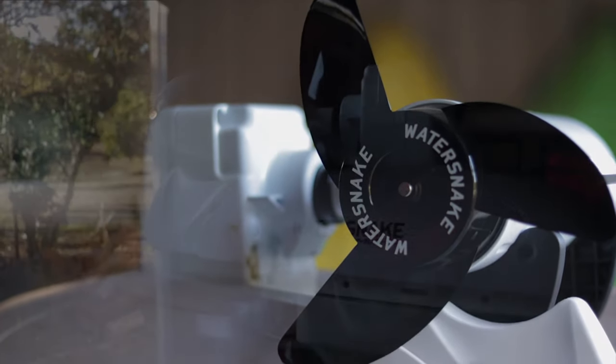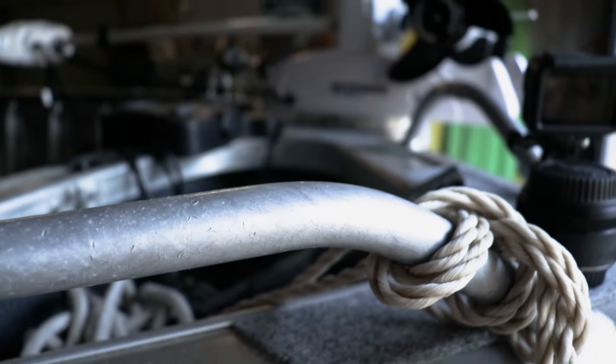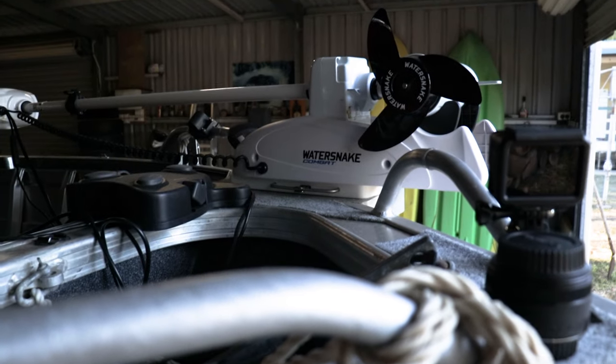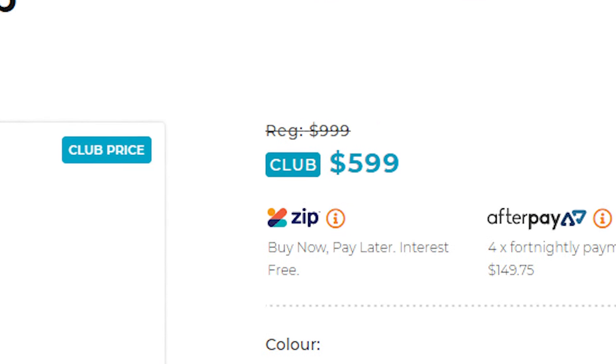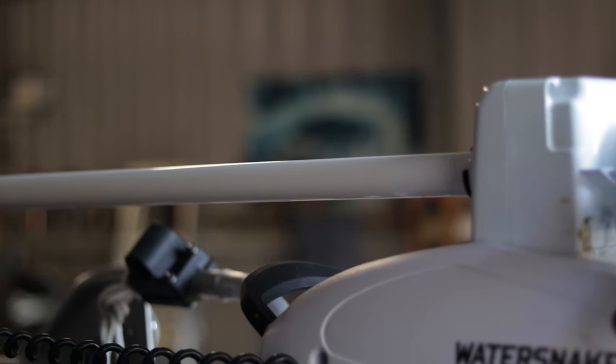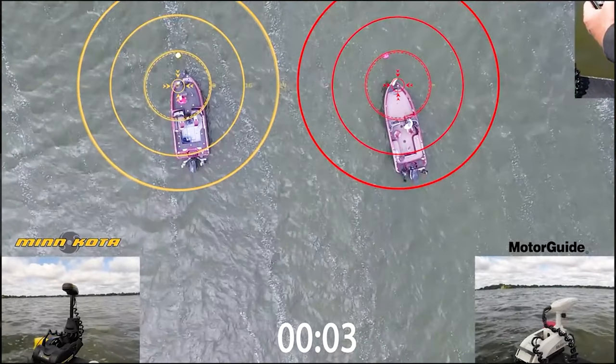There are a lot of options on the market when it comes to electric trolling motors. So, why did I decide to choose the Water Snake Combat? The price. At $600, it's a steal, right? Well, you have to remember that it doesn't have the features that a more expensive unit would, such as Spot Lock, which is found on more expensive models and competitors' models.